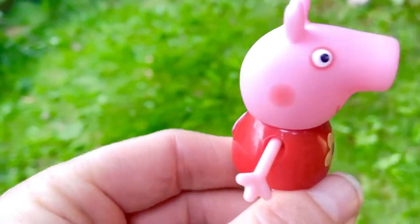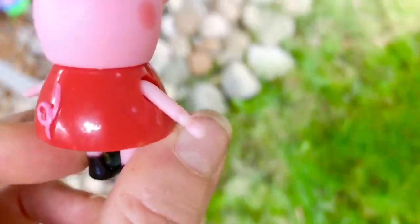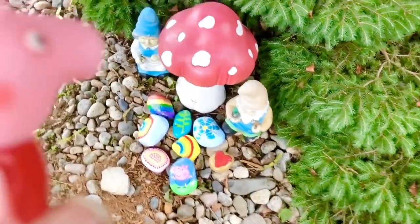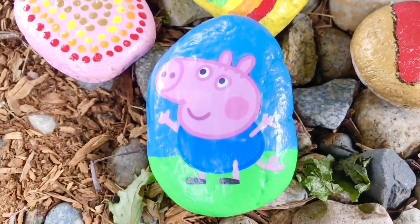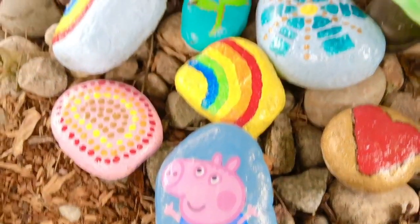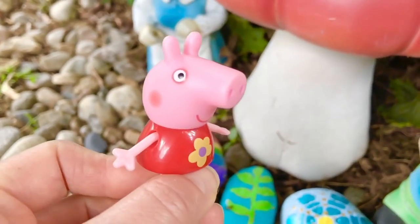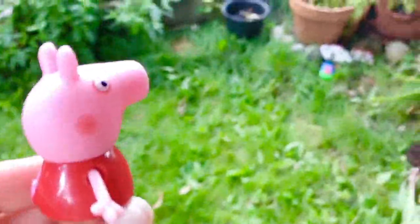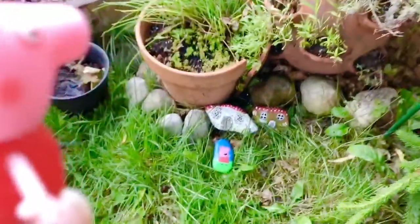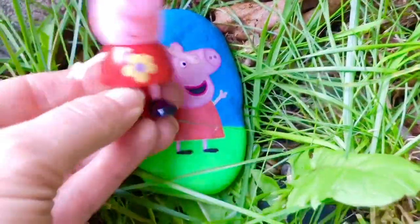I wonder where the Peppa and George rocks are — let's go have a look. George really likes the gnome mushroom, and there is our George rock. Right behind him are more of the rocks that Tiny Treasures and I have painted together. Let's go find your rock, Peppa. Peppa has an idea where it can be — she loves to paint fairy house rocks. And there is the Peppa rock! Hooray! She's wearing her red dress.